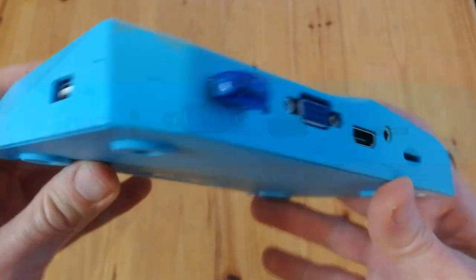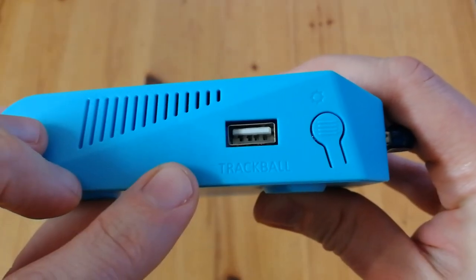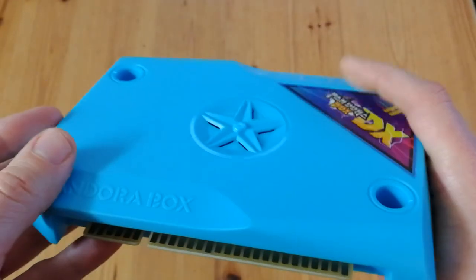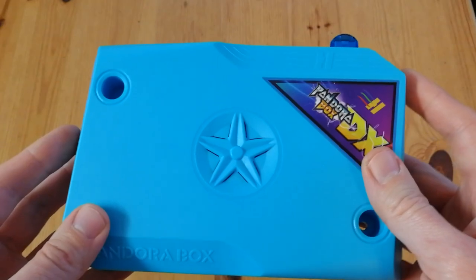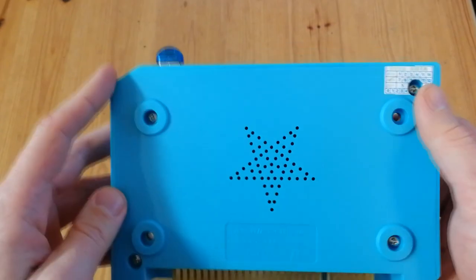If we check the other side, there's another USB port that says trackball. Okay, it's just marketing — or is it? We'll check in a bit. On the back we have air holes and also four screws if you want to get to the inside board.